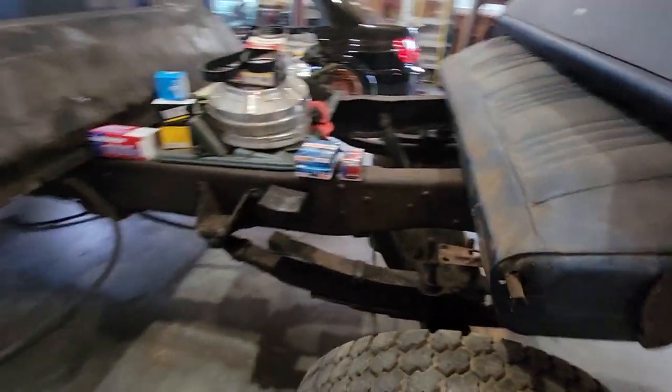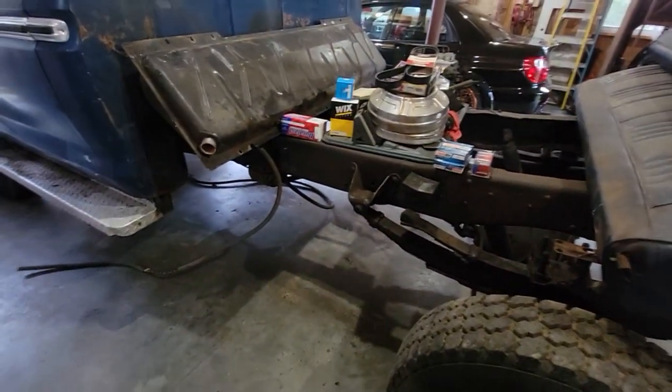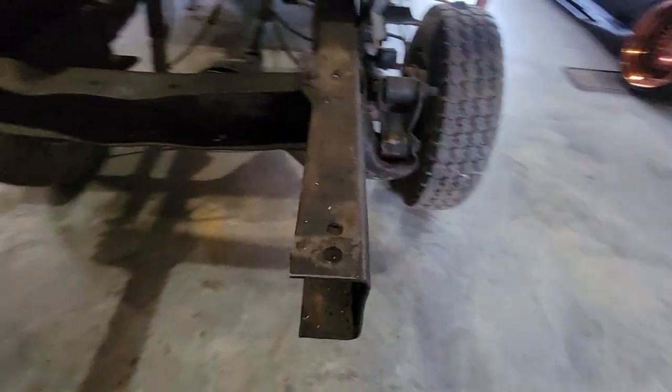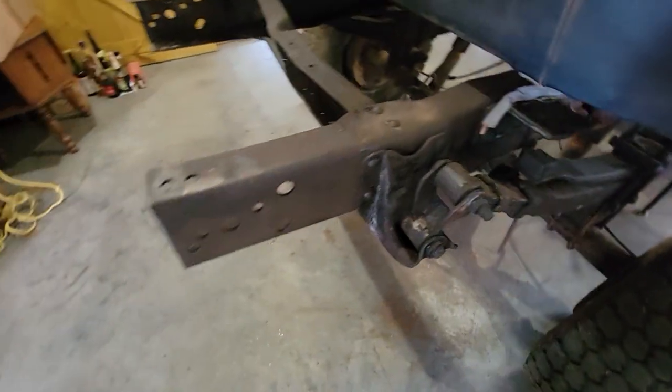Other than the floor, the cab's in good condition. Can't see anything but the cap corners are solid. The frame was greased its whole life — not undercoated, but greased. So I scraped and scraped and scraped, and this thing is solid. There is no rust.